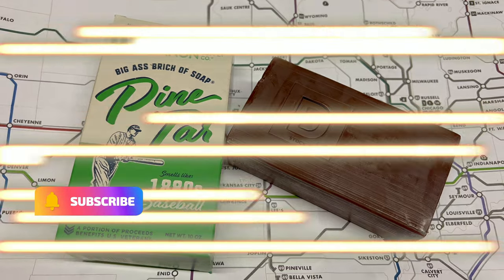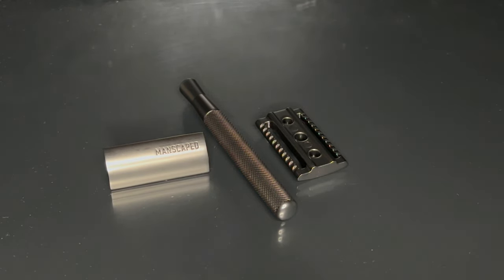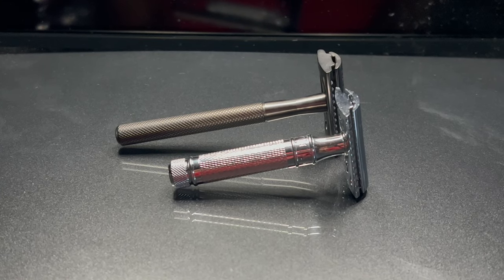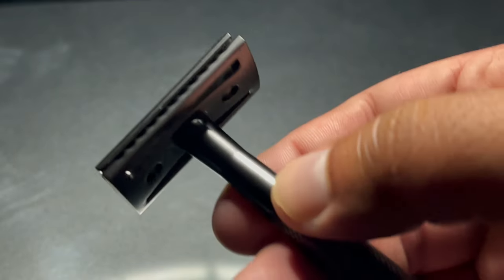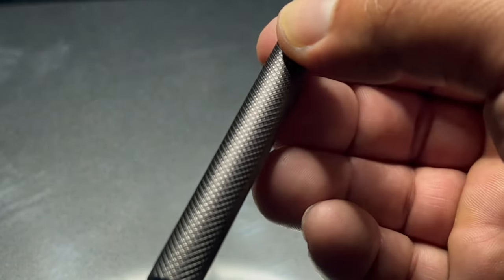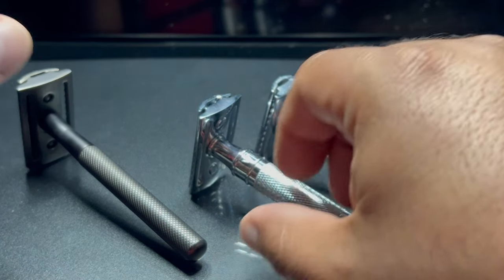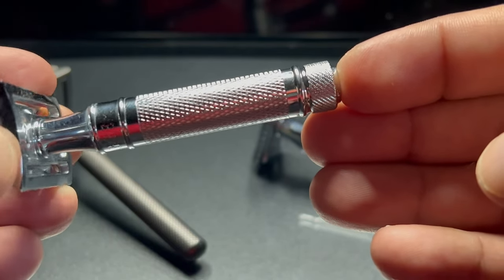The Manscaped Plow 2.0 safety razor didn't completely satisfy my shaving needs. I was looking for something with a shorter handle that was also knurled. The Manscaped razor has a knurled handle, but I don't like that it's too thin, and also too long. With my razors I like having more girth and a shorter length because I feel like I have a better grip and more control while shaving. In my research I ended up finding the Kelvin from Amazon — I really like that name too.